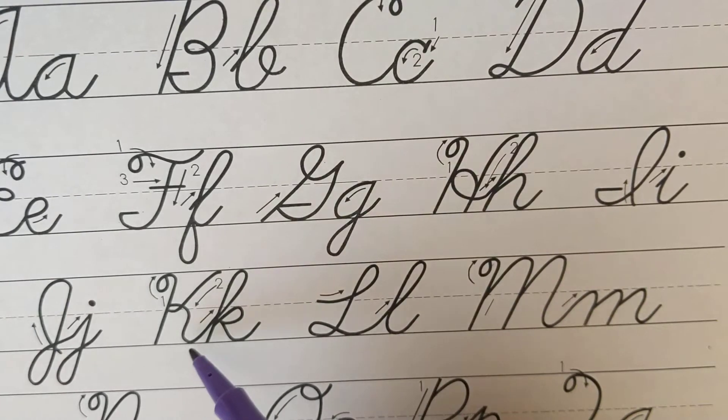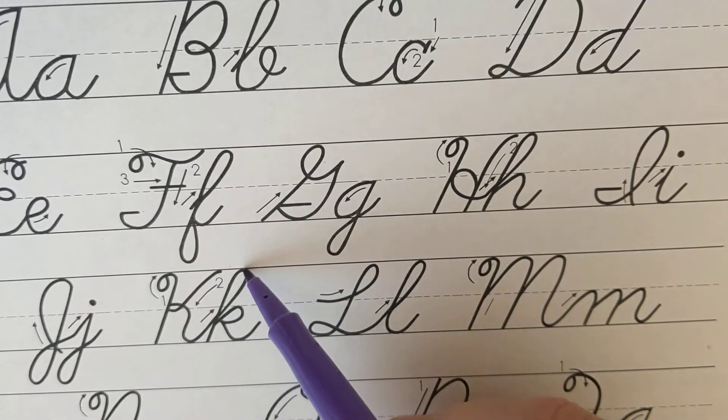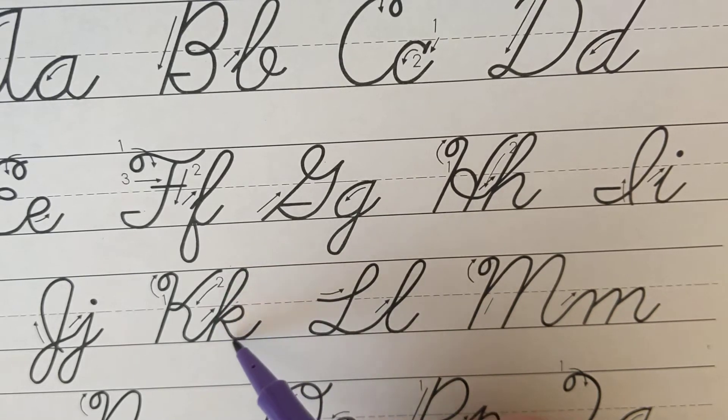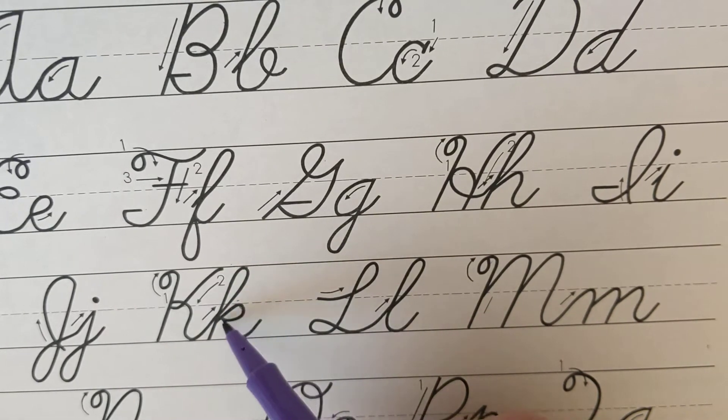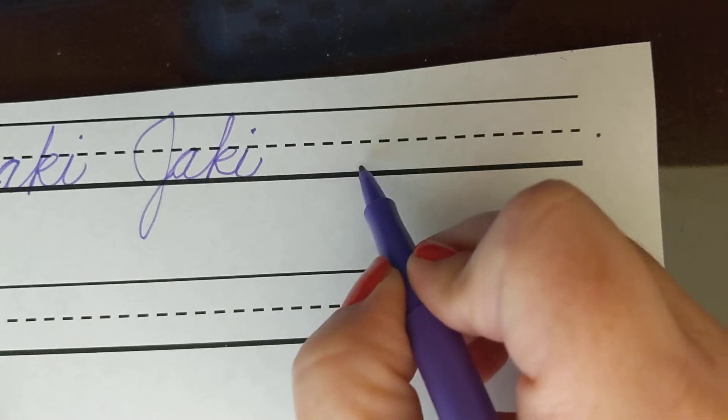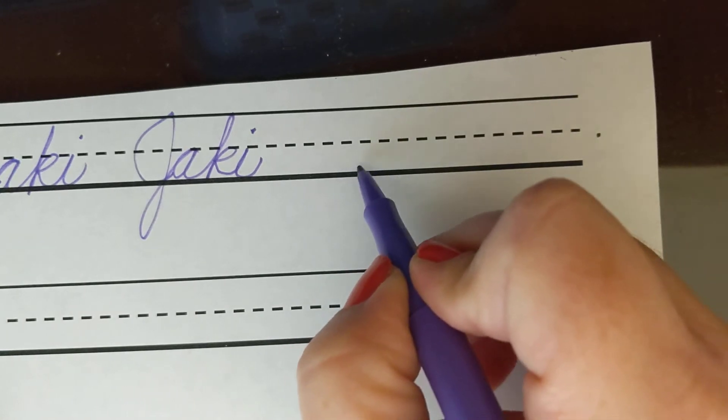K is a little bit tricky. K goes all the way up to the top line just like an L, and then comes around and you make a little bit of a loop here and then you add a tail. So let's practice — see how I do. You may end up showing me that I've not done it correctly because your cursive is already pretty good.